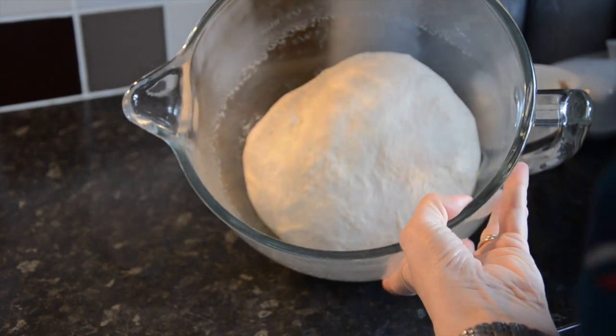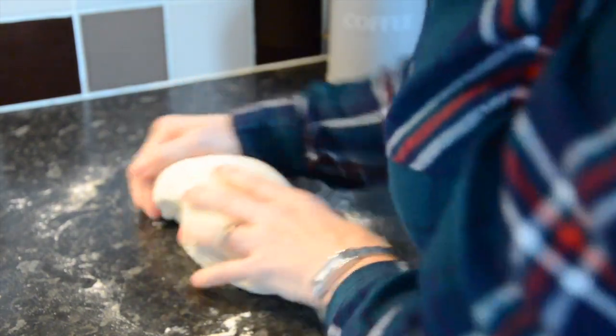Remove the dough from the bowl and on a lightly floured surface just knock the dough back to remove the air. It now needs a second proof.